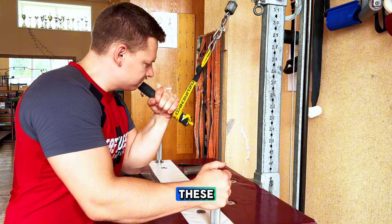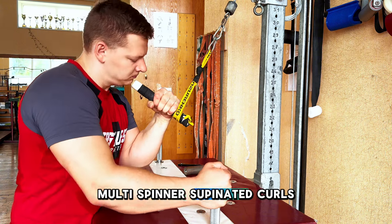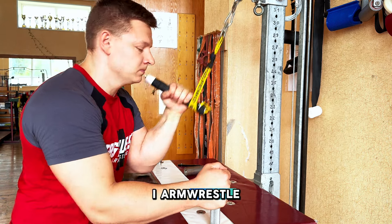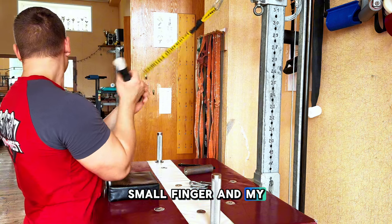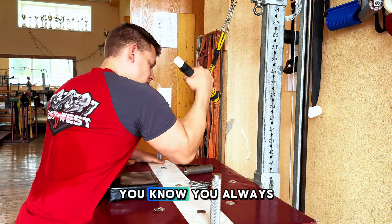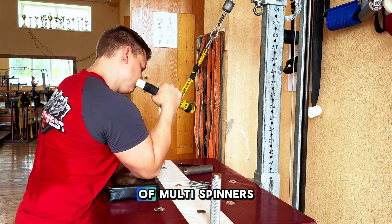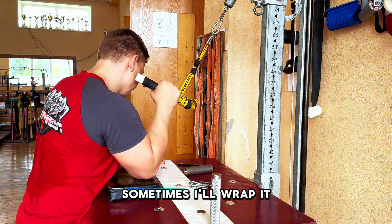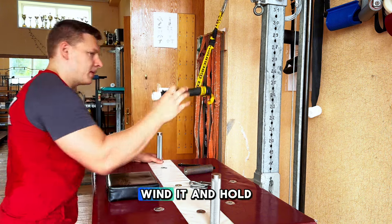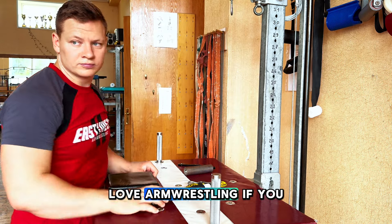I did five sets of those, then finished up with some multi-spinner supinated curls. I like these because this is how I armwrestle — I attack through my small finger and my opponent's pronator. I switch up every week and have different sizes of multi-spinners. Sometimes I'll wrap it, sometimes I'll just hold it in my hand, wind it, and hold. So yeah, that's my workout. Stay strong, love armwrestling. If you want to see more, let me know, and see you at East vs. West 14.